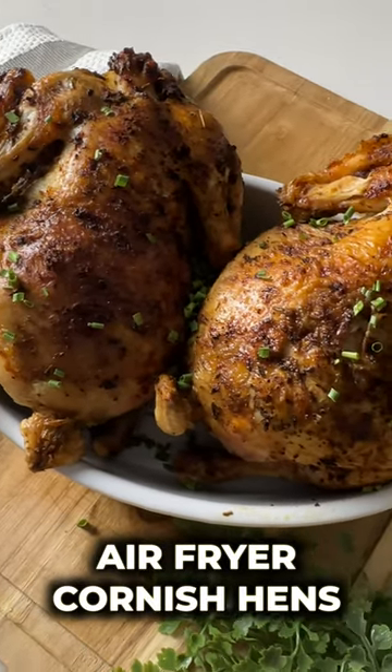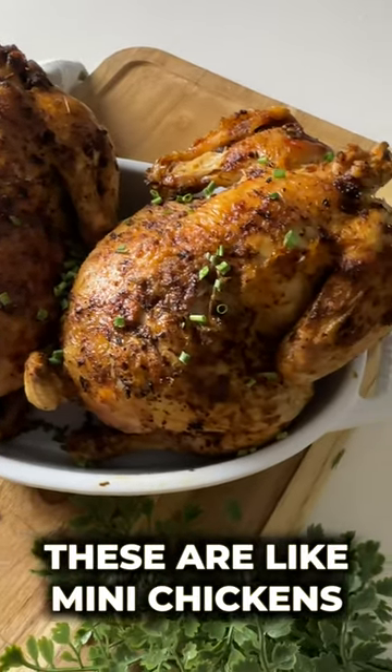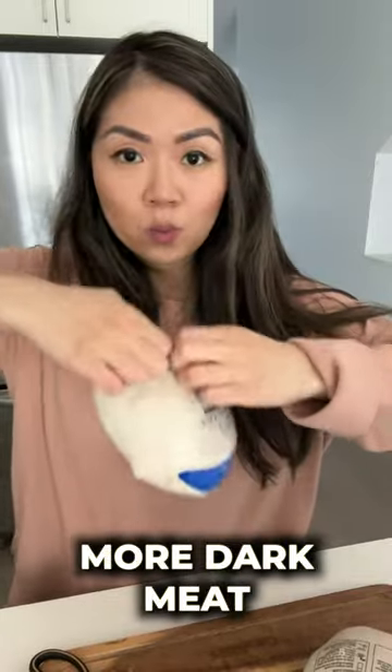Let's make these air fryer Cornish hens. These are like mini chickens but better because they have more dark meat.